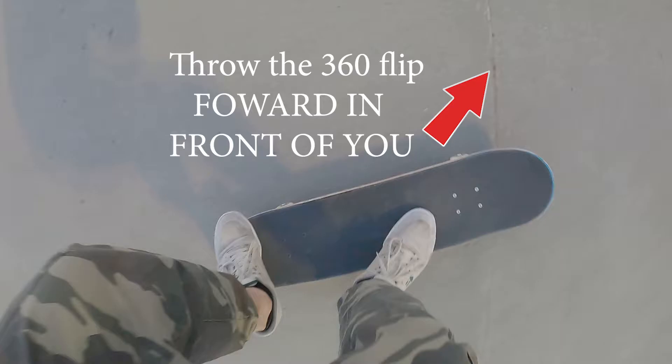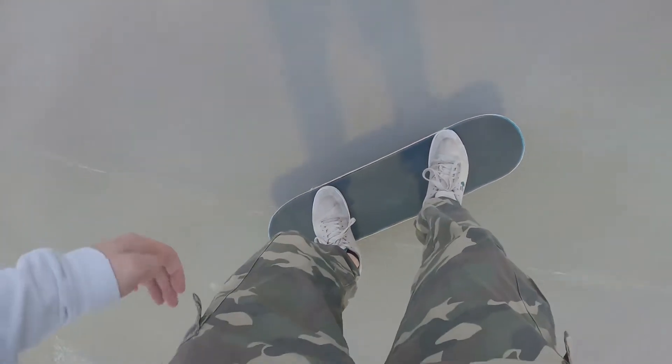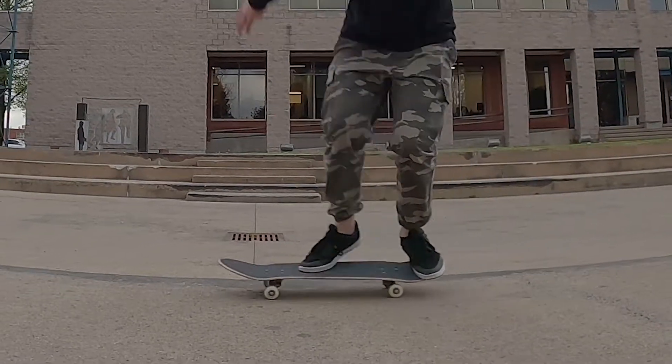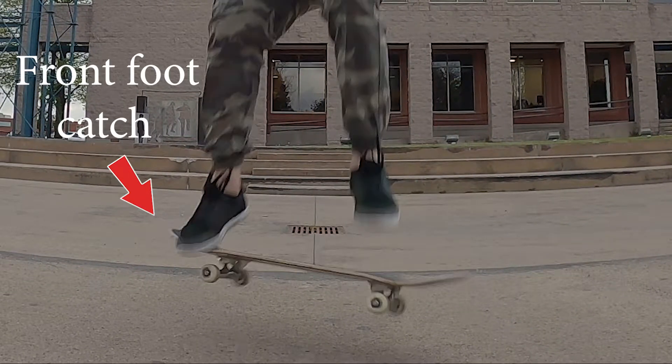You need to throw the 360 flip in front of you — forward — not at the same spot, because you're going forward. Sorry that wasn't the highest trick; I was literally filming with my hand so it was hard. The catch is very important too: tre flips are a front foot catch.